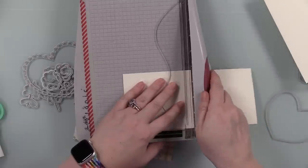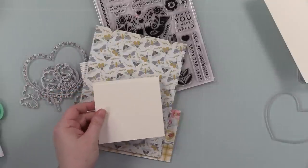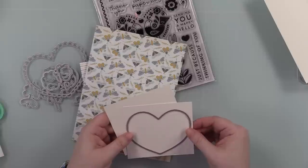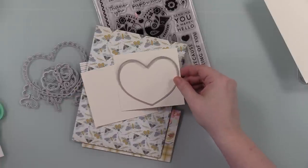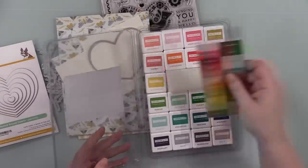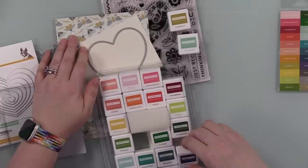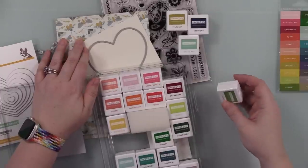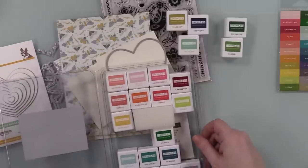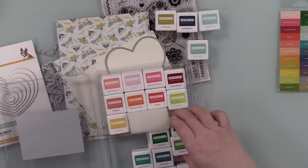So I started off with just some ivory cardstock and I trimmed a couple pieces down. I'm going to use the largest of the nested round hearts wafer die set. I've used this die set in several videos so far and this die coordinates with the Happy Hello stamp set. Then I pulled out my little set of Concord and Ninth ink cubes because there are several inks in their line that went perfectly with the pattern papers that also come in the kit.